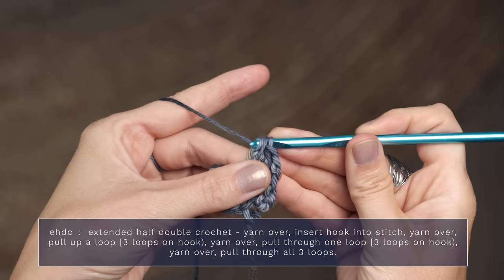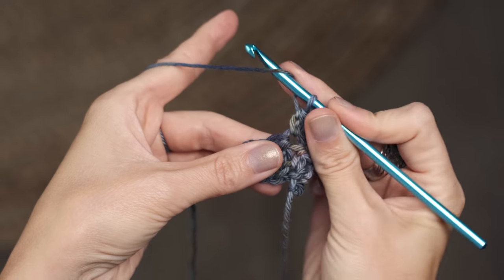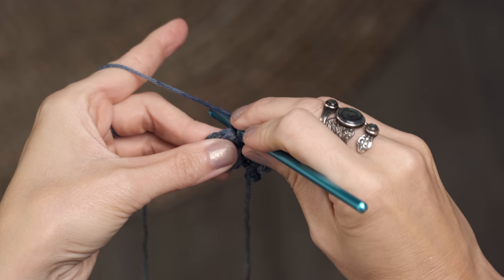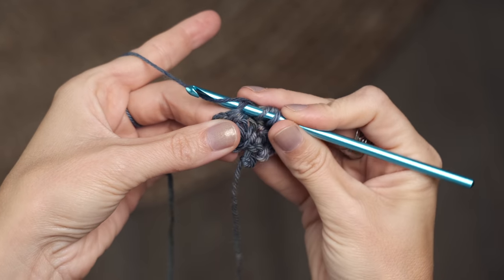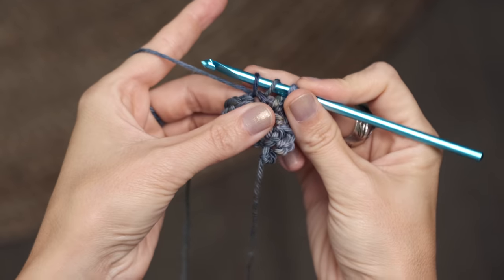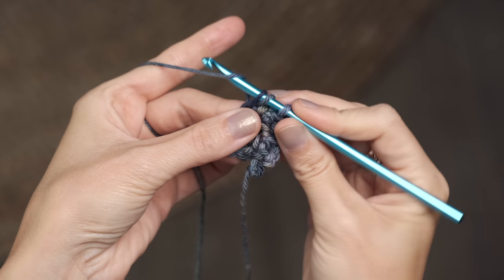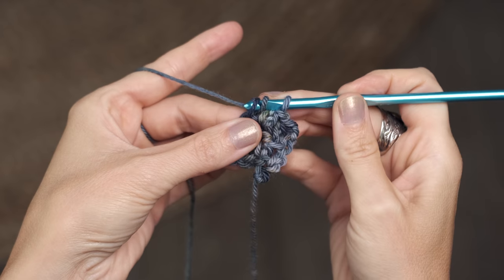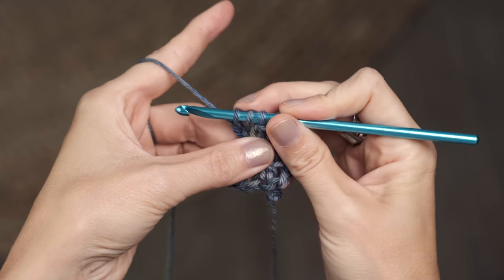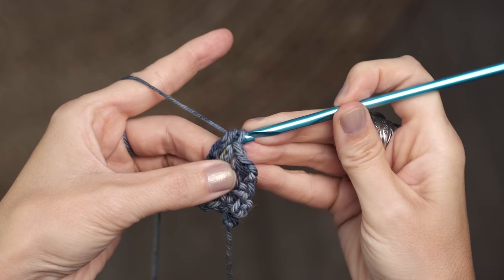Let me show you again. Start with a yarn over and insert your hook into the next stitch, then work another yarn over and pull that through your stitch. You should have three loops on your hook at this point. Then work a yarn over and pull through just one loop on your hook, then yarn over and pull through all three loops on your hook.